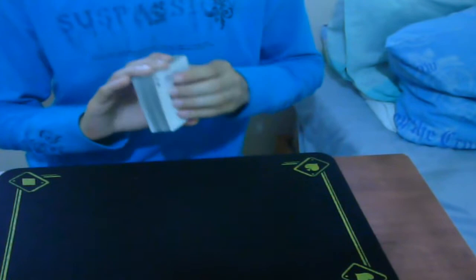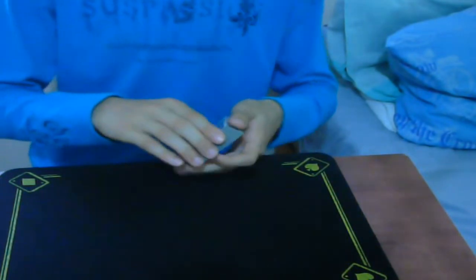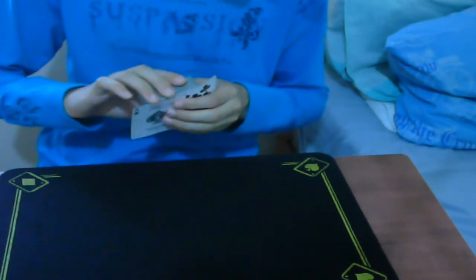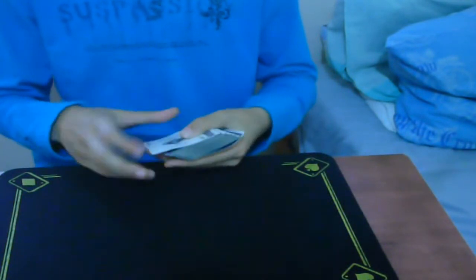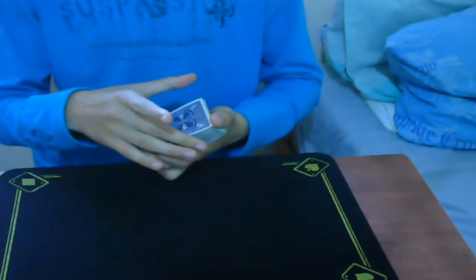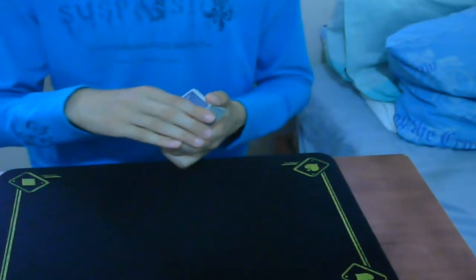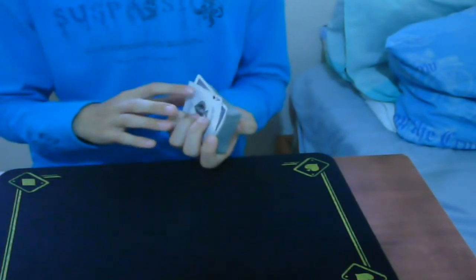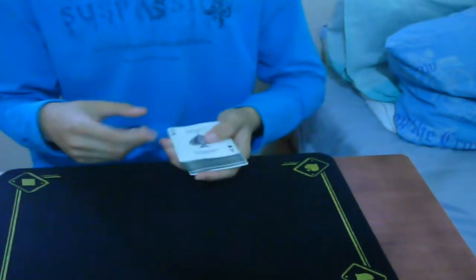What I did from there was push it and turn the deck face up, so the card is face up on top of the deck. To make things easier, you can just do a Cardini change and stop there. Cover the card, and when you turn the deck, square it up with the face-up ace. Then snap, wave — the ace is on top.